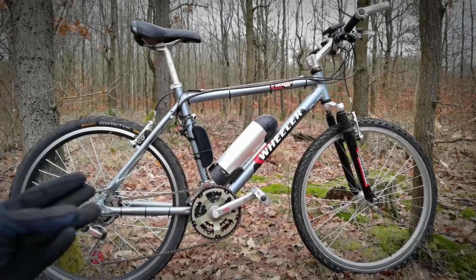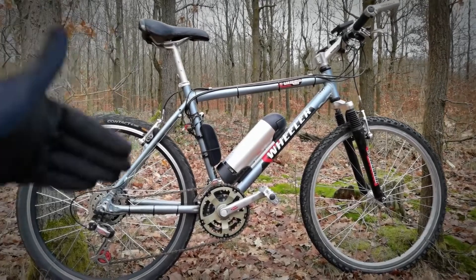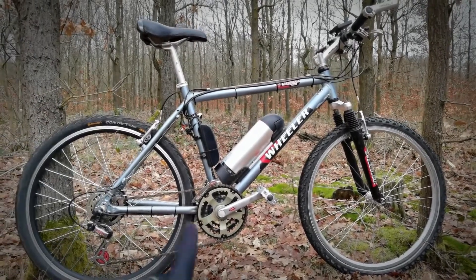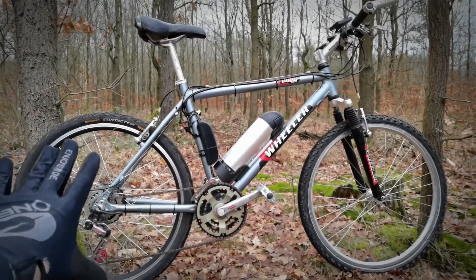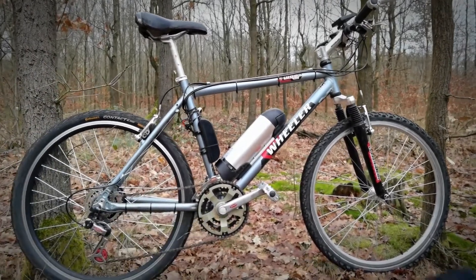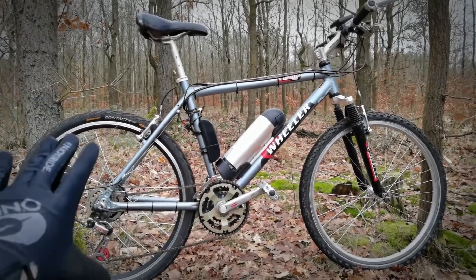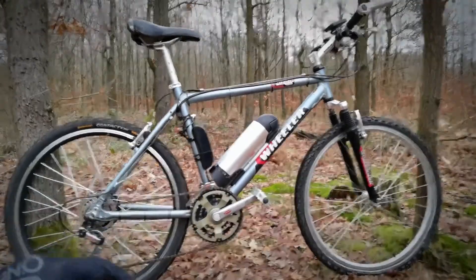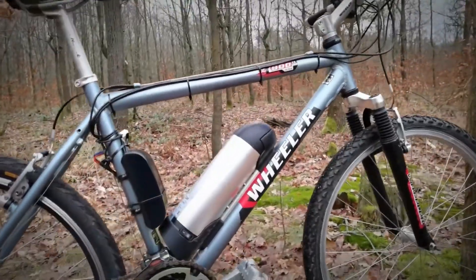The most simple piece of advice I have for you is: get yourself a vintage, cheap and very classic bicycle. 26-inch wheels are great. Of course you can build 29ers, 27.5, whatever you want. 26 is great because it will be still pretty light. It will be very cheap to get on eBay, let's say.